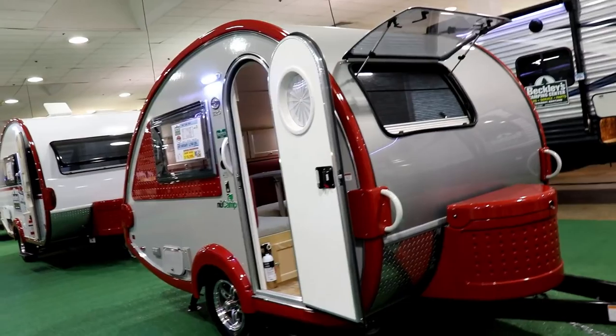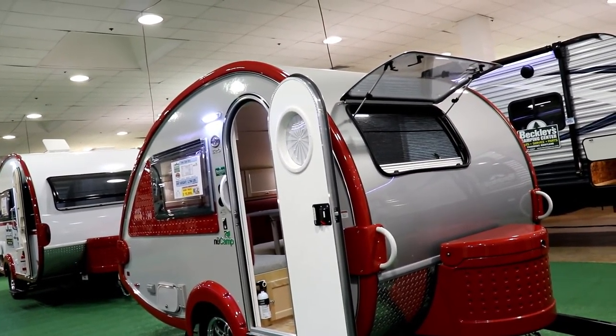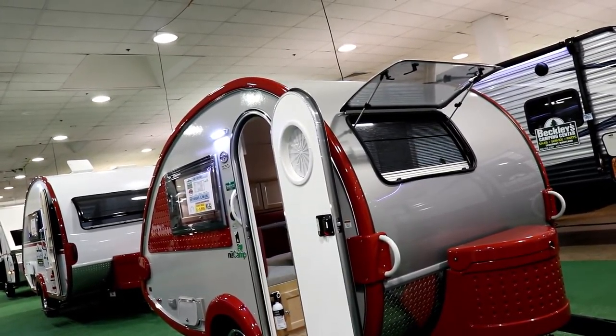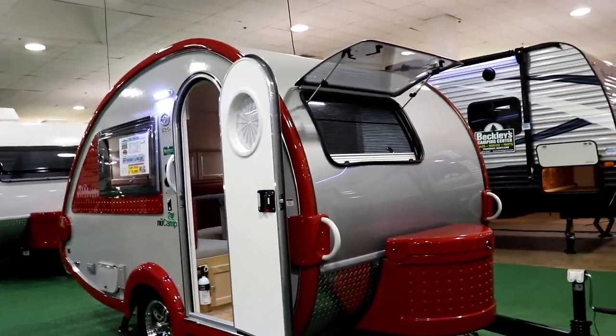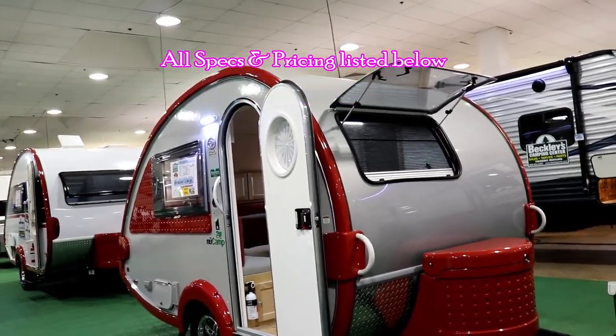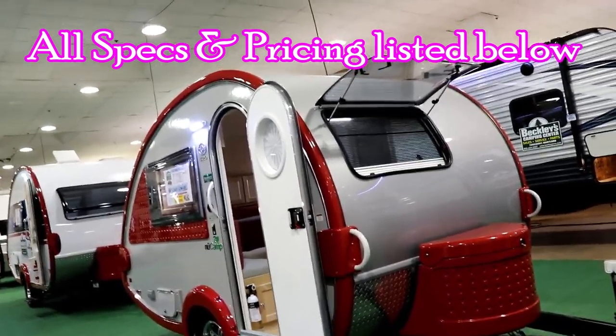So this is the TAB 320. It's just 15 feet in overall length, weighs just about 1,800 pounds dry weight, and I'm going to have all the specifications of everything down below. Of course, as you can see, they come in many different colors.